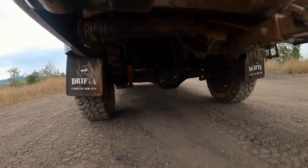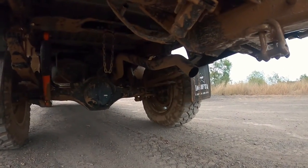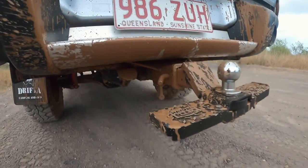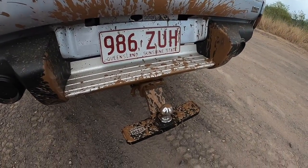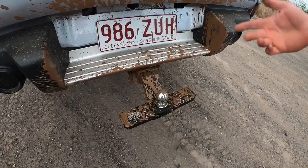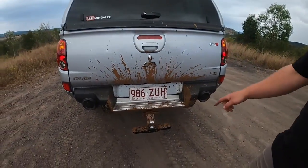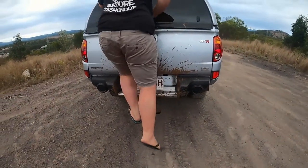She's got the Hayman Reese for towing. We have a little 3.5 metre tinny, so we tow that sometimes. It's got a step which is real handy to get up to the top when you're cleaning.